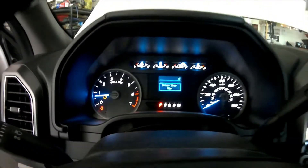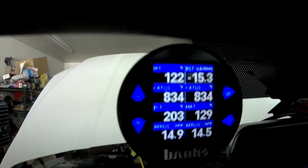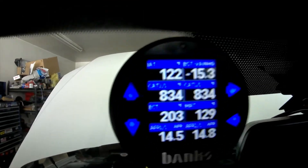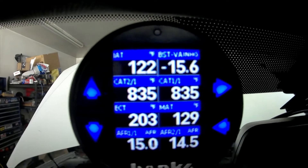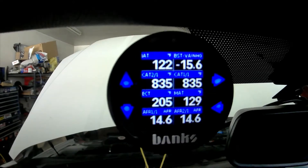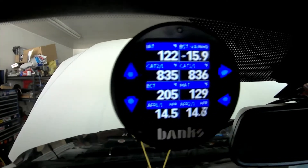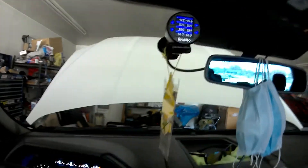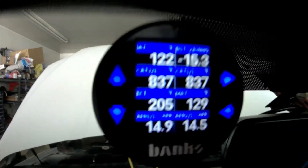The Banks iGauge system is a really good unit — you can watch up to eight gauges at one time and you can also check trouble codes. Every now and again you'll get a trouble code that won't show up on any of the tuners since they kind of limit that to dealerships, but you can Google the codes with your smartphone or computer to see what they're about.